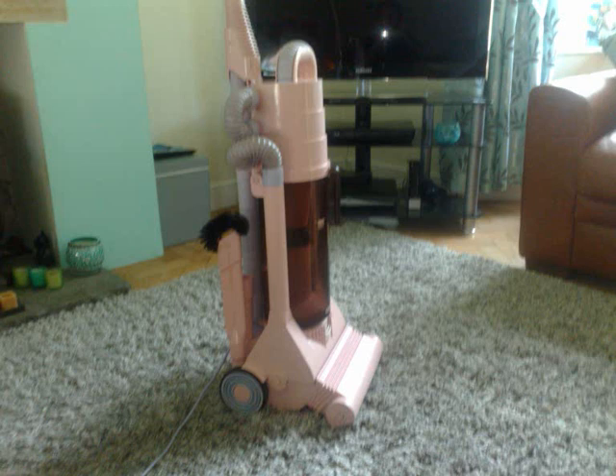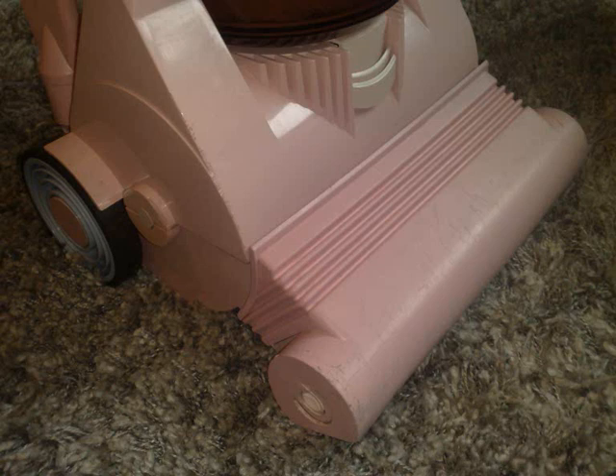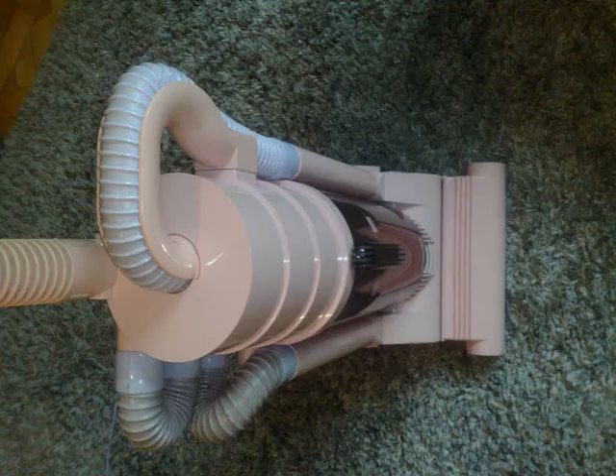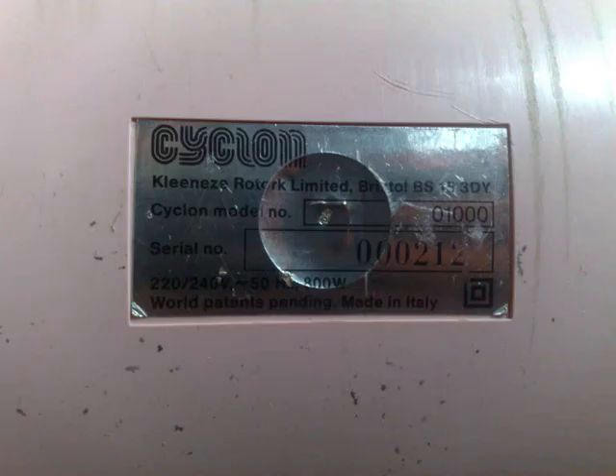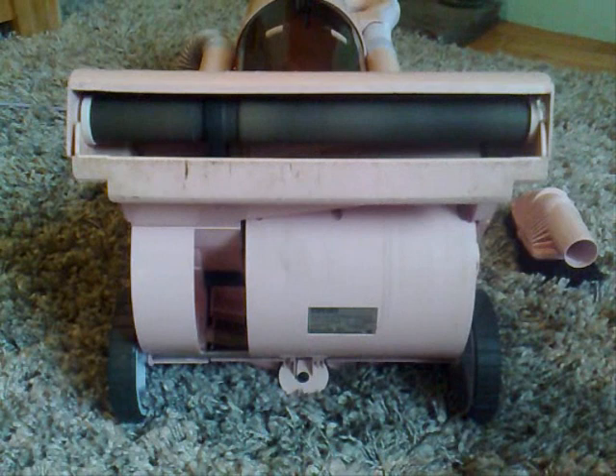This is the Cyclone, James Dyson's first production cyclonic vacuum cleaner. He came up with the idea in 1978 and made over 5,000 prototypes before coming up with this one. It was funded by Rotork, distributed by Clean Easy, and made for and by Zanussi in Italy. It's serial number 212, and as you'll see in a moment, the thing does actually still work.